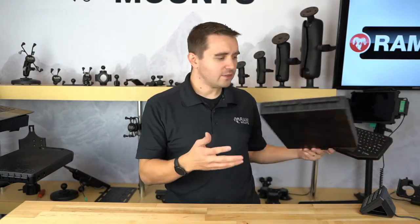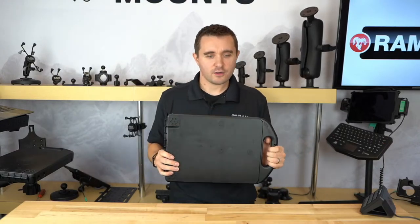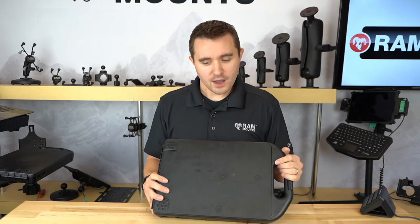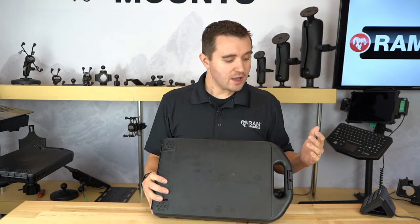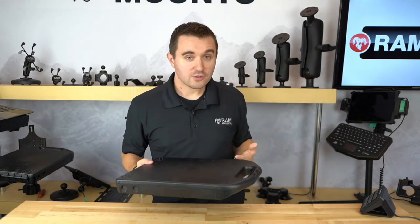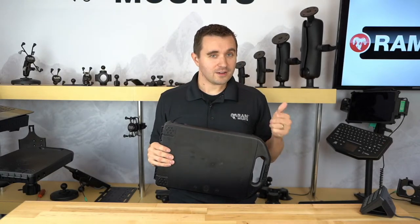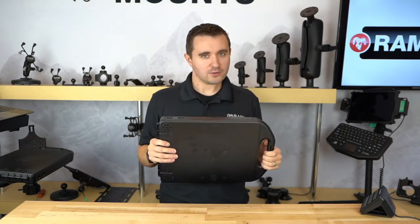I believe that pretty much covers all of it. The big takeaway is that this is a nice simplistic design that gives you the ability to customize it essentially however you want, making it feature-rich for a wide range of different industries and verticals. It's mainly for industrial use, but I've found a lot of personal use for it myself. It's a highly underrated product with a lot of hidden features people typically don't know about — really limited only by your imagination. And just like all other mounting components, the HandyCase is backed by a lifetime warranty — an immediate, automatic lifetime warranty on all of our mounting components.